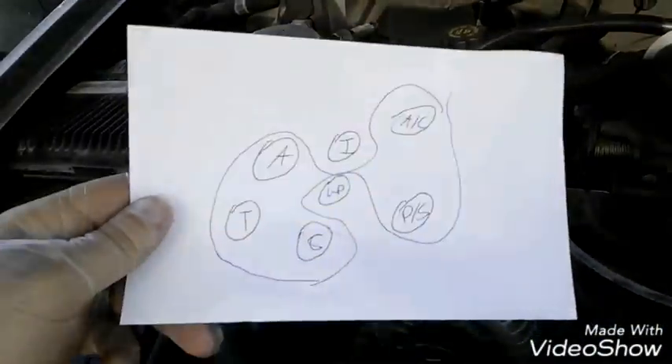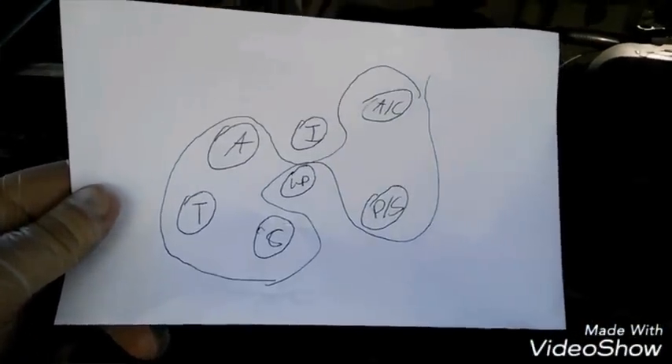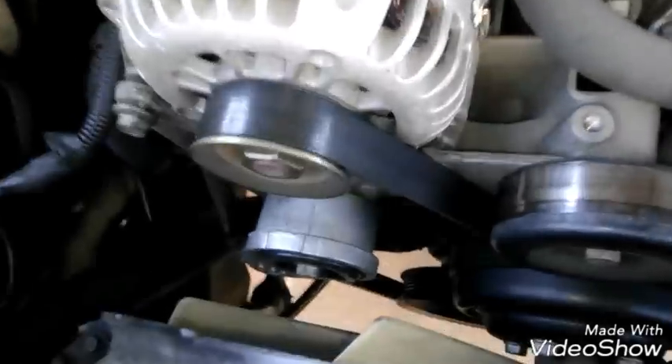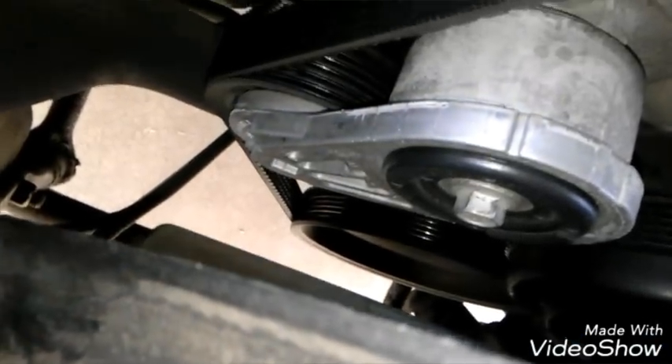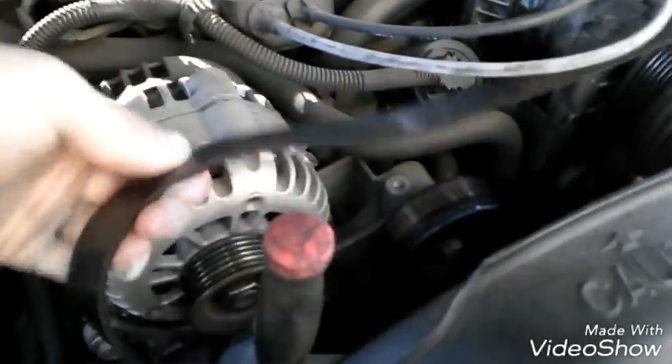First I'm going to come down and take the belt off. I drew a little diagram — you should draw one too, or just use mine. This is the tensioner and a little ratchet goes in this spot right here, then you loosen it up. That's an aftermarket tensioner so yours might be different. Put the ratchet in here, bend it out, and then the belt will loosen and you can remove it.